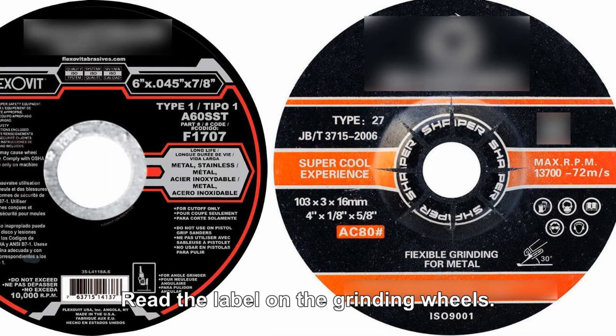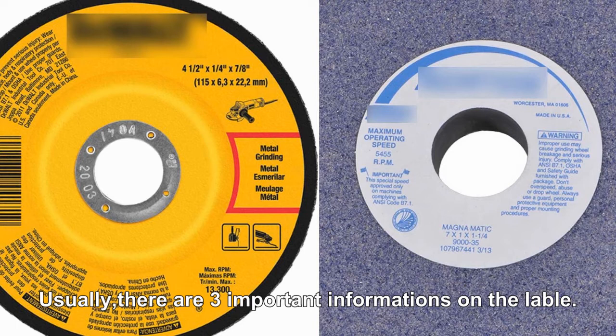Read the label on the grinding wheels. Usually, there are three important pieces of information on the label.